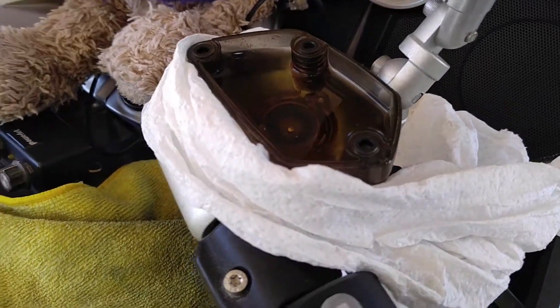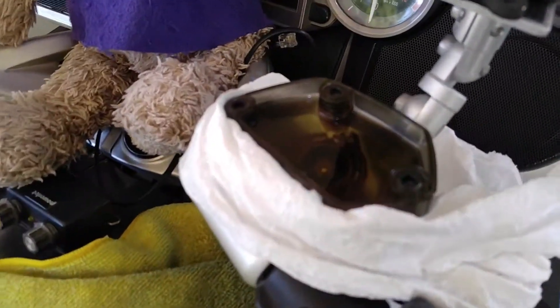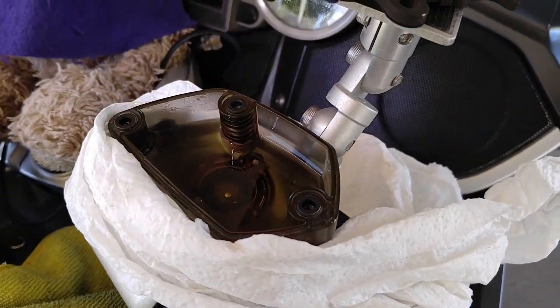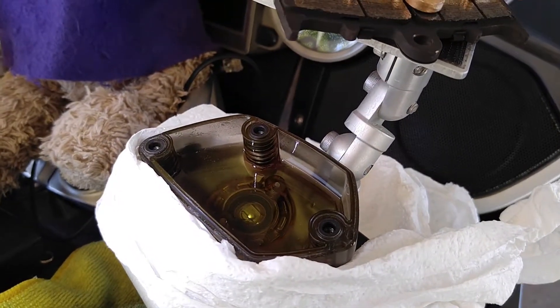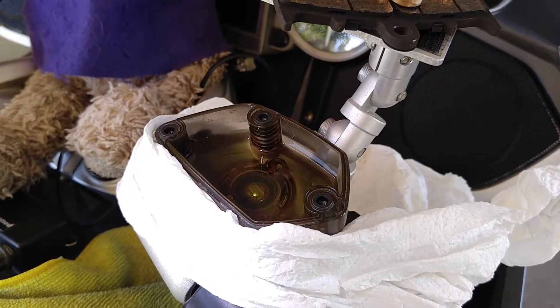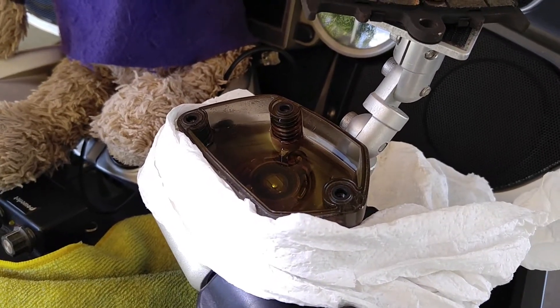I now have the brake fluid reservoir cover off and I'm just going to use this big syringe to suck some brake fluid out of the reservoir. I've now sucked some brake fluid out, and now when I compress the pistons back into the calipers I will have room. If you do not do this, when you push the pistons back into the calipers it will overflow, spill onto the paint, and it goes downhill from there — so don't do that.